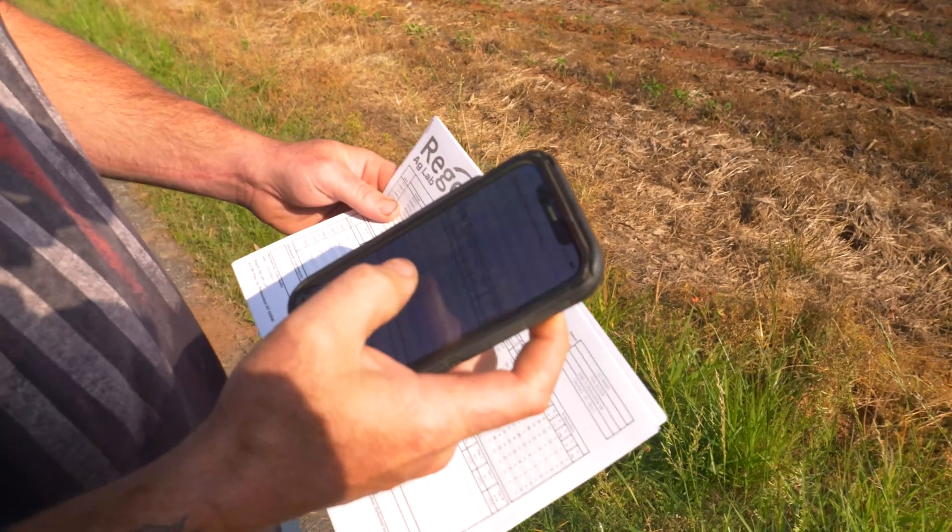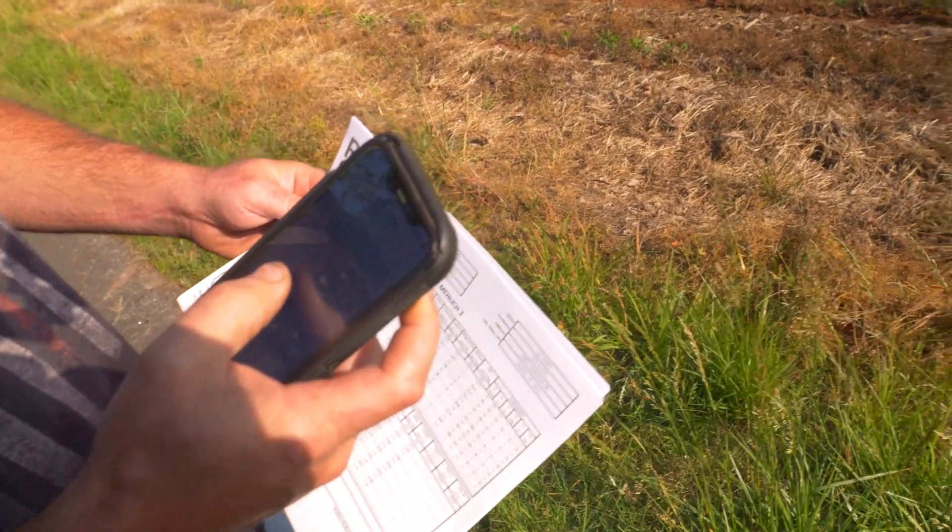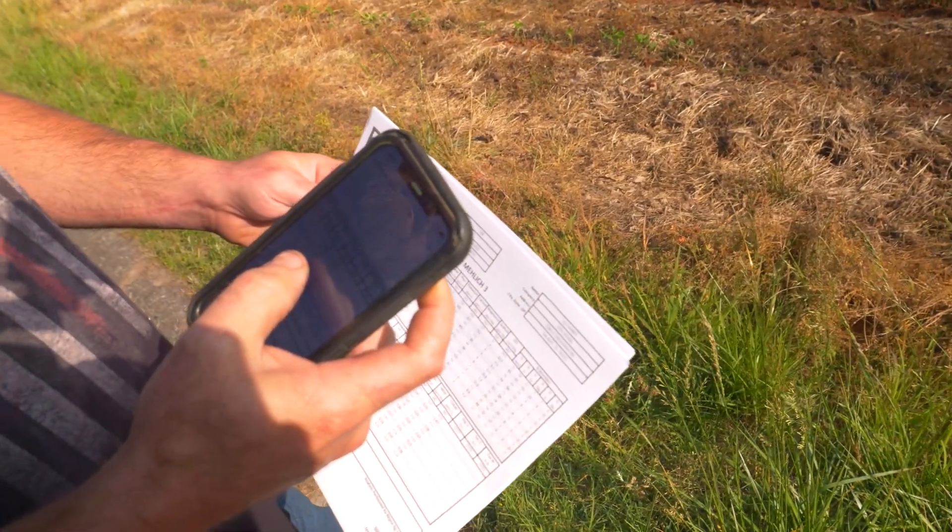We started working with Regen Ag Labs, and one of the things we liked from that laboratory is they do a hot water extraction. Essentially water goes into the ground, it gets heated up, and that's one of the ways we're seeing nutrient release. The biggest thing we started seeing with the hot water extraction is that we were actually only seeing about 0.16 pounds on boron — roughly half of what the conventional test was showing.